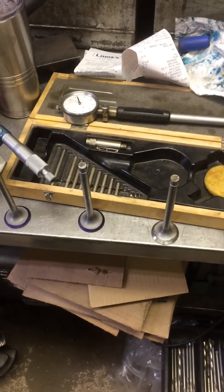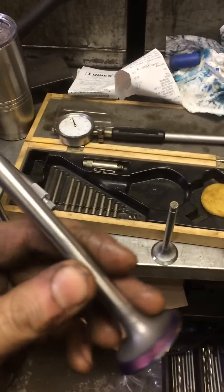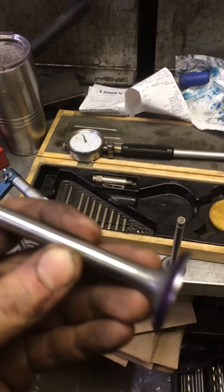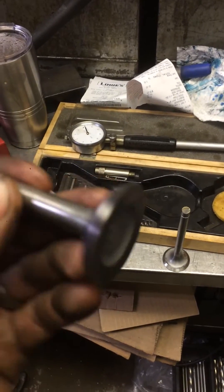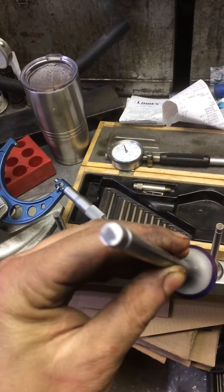After I polish the stems with 1500 grit on the drill press, I will take the valves to the deburring wheel — it's like a polisher. I'll just give them a quick polish. I polish the margin, and the stem just evens it out.